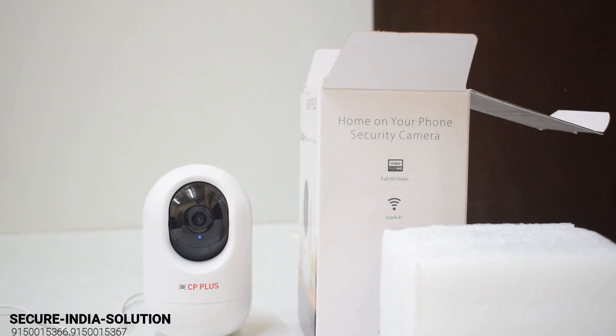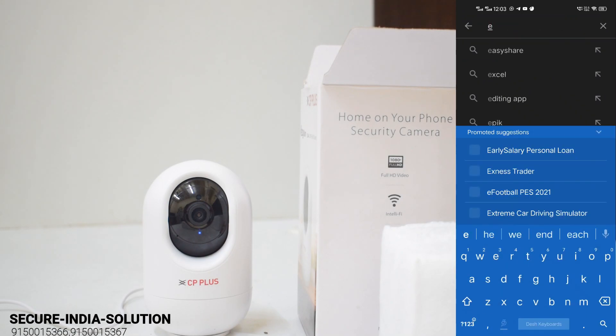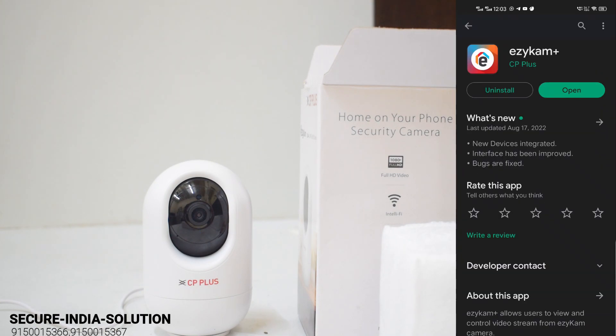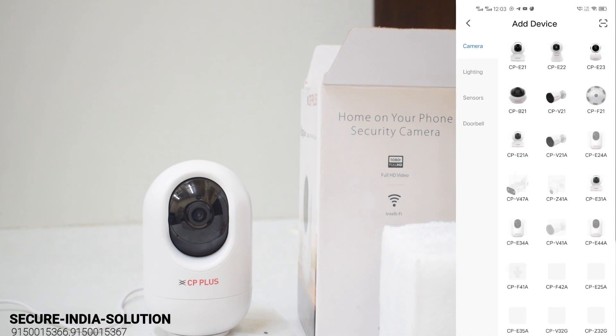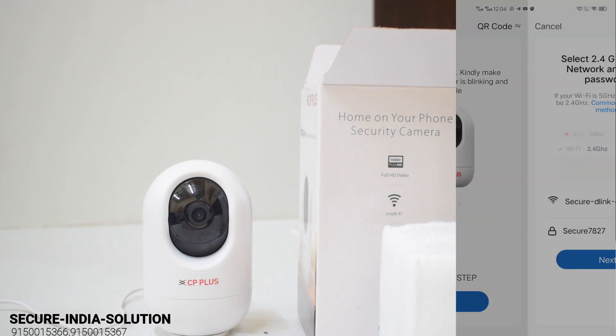Next, we are going to set up the app. Using the YKAM app — you can register it. I'm going to register it now. You can press the button, find your camera, and this is the CPE24A camera model.